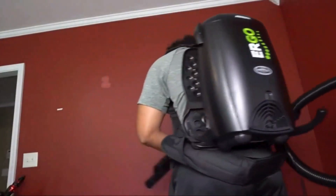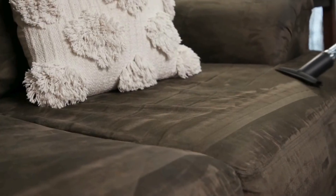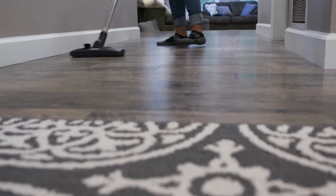Hassle-free maintenance with washable filters and an 8-quart capacity easy-to-empty dustbin. Remember, this is not a wet vacuum, and you must not use it for lifting liquids.